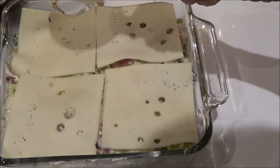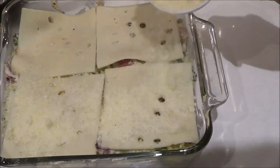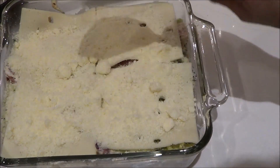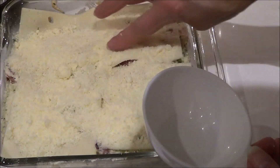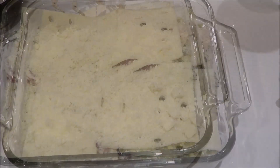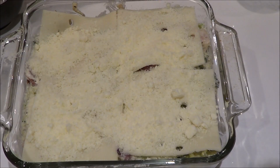I have a half cup of parmesan cheese — we'll sprinkle that on top and spread it out as much as you can. And we're all set. I've preheated the oven to 325°F and we're going to put it in for 25 minutes.